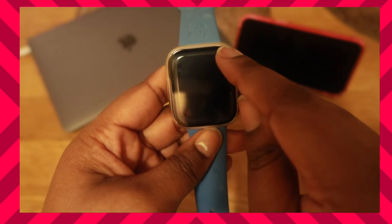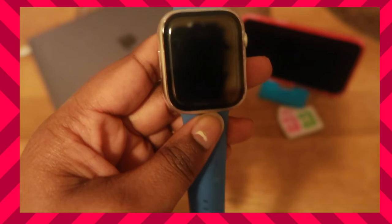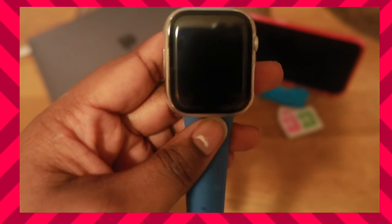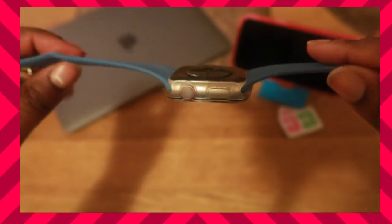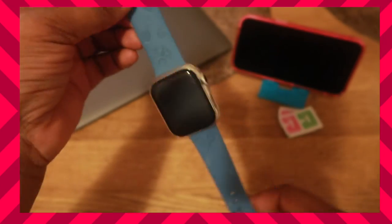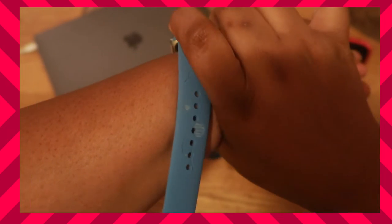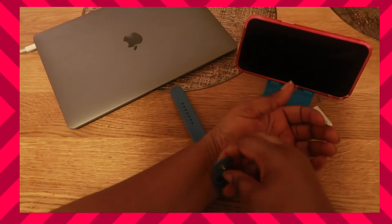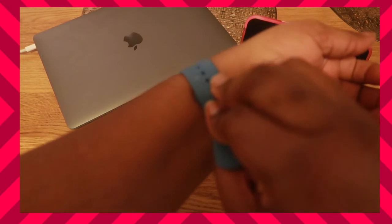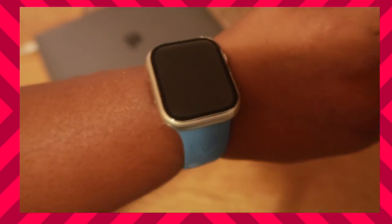So now all you gotta do — it looks like maybe it's only just step one and there's nothing to take off in the front. Okay, so this is on, this is how it looks. I was thinking there was another step to peel off here but there's not, so that's fine. I'm going to put the watch on my wrist — sometimes it takes me a bit because my wrist is big — and that's it.